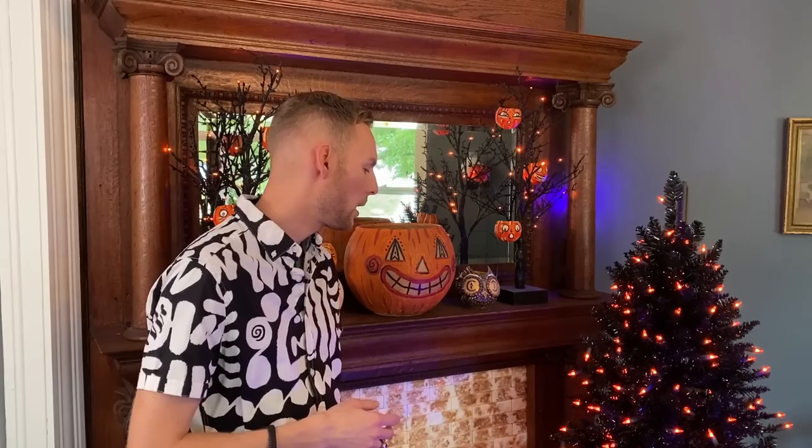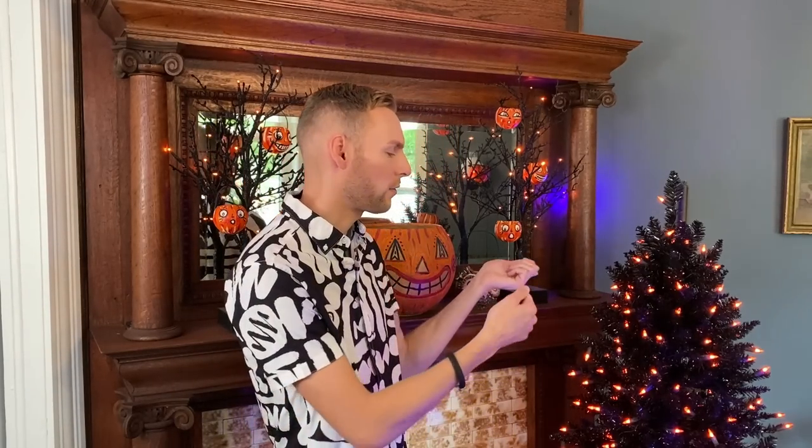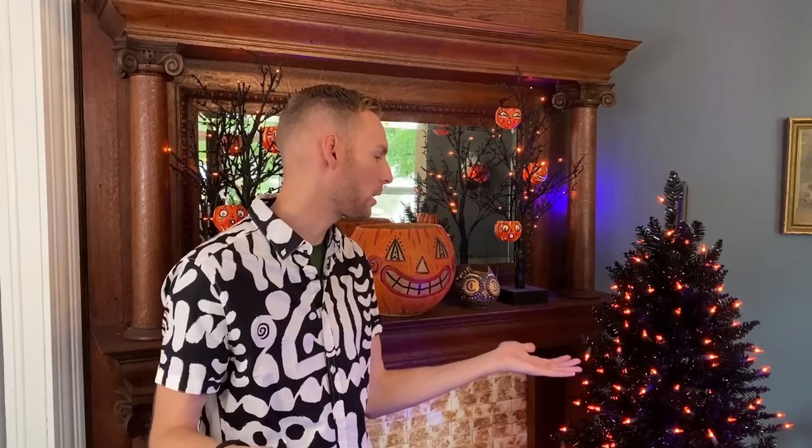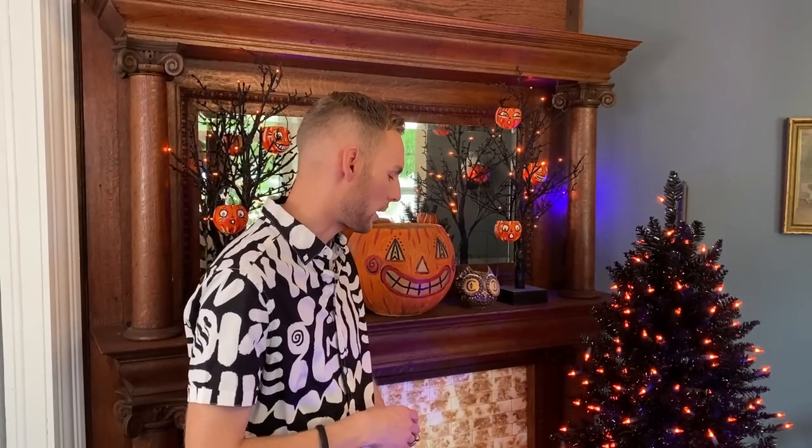My plan is for this to go on the table in front of our picture window in our fireplace room. Those of you who've watched my Halloween and Christmas home tour videos probably know where I'm talking about. The tree was not sparsely lit — they did a pretty good job with the lighting on this one. It's the type where two sections go together and you plug the plugs together. The plug has a push button so you can step on it to turn the lights on and off, which is nice.